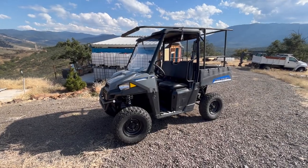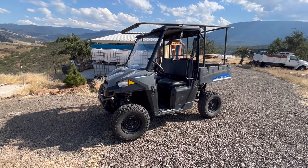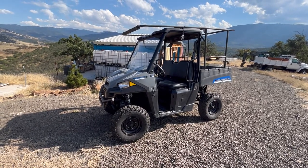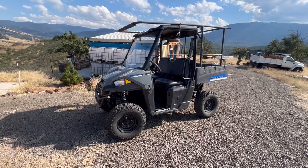Hey internet, this is the as promised follow-up part two video of my lithium ion conversion for my 2020 Polaris Ranger EV.